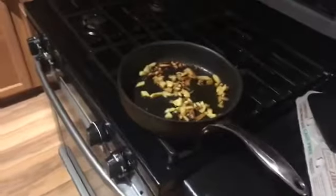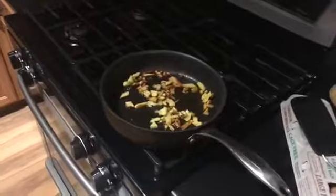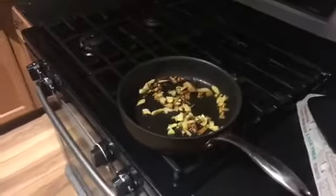I used a yellow potato, but a red potato, a sweet potato, a white potato — potatoes are potatoes. They all have different vitamins, different nutrients. Play around, see what you like.